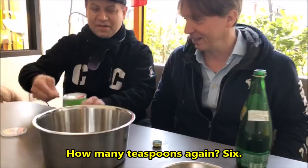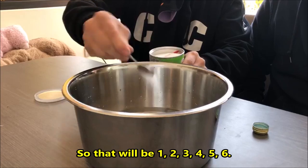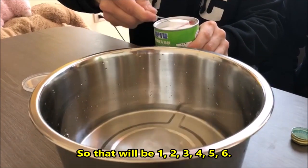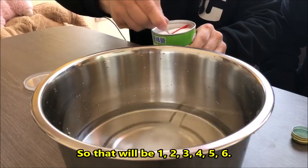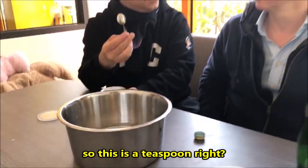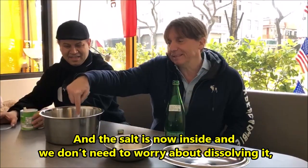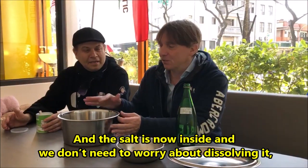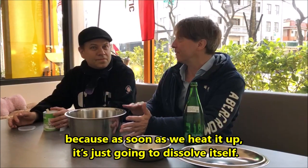How many teaspoons again? Six. So that would be one, two, three, four, five, six. Adam did the math — this is actually a teaspoon right here. Just about. So the salt is now inside. We don't need to worry about dissolving it because as soon as we heat it up it's just gonna dissolve itself right away.